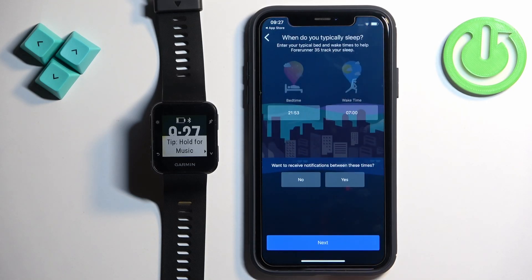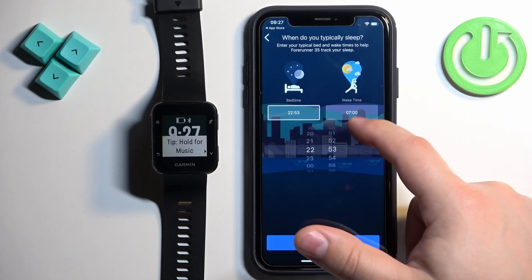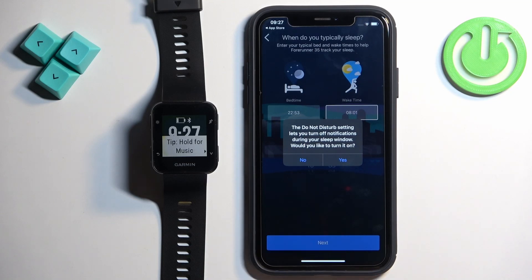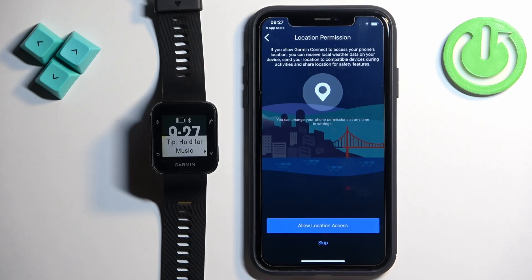Tap on Next, then set up your bedtime — basically the time you go to bed and the time you wake up — by swiping on the hours and minutes, then tap Next. If you want to turn on Do Not Disturb mode during sleep, tap Yes; if not, tap No. Next we have the location permission, which is required for features like weather and tracking your activities on the map — if you want those features tap Allow Location; if not, tap Skip.